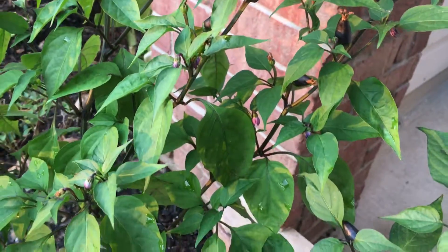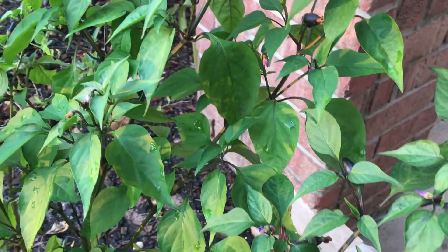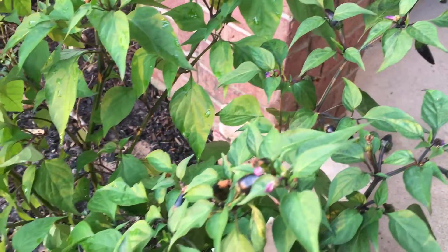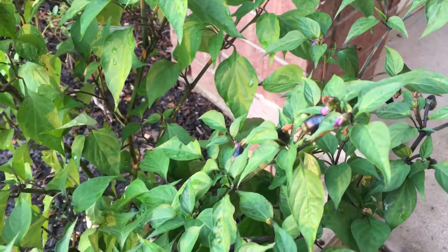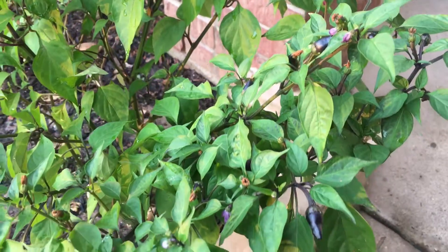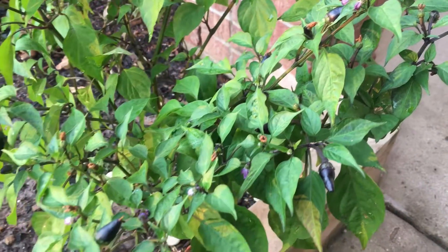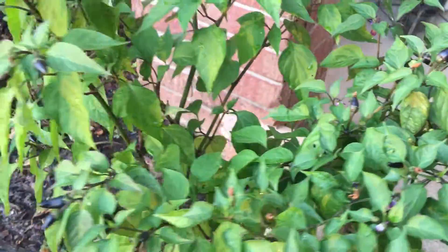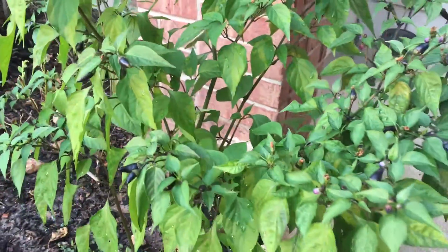It's doing really well, just exploding with peppers. And it has other flowers on it, so what I'm expecting is to have red and purple cayenne peppers on this bush relatively soon.